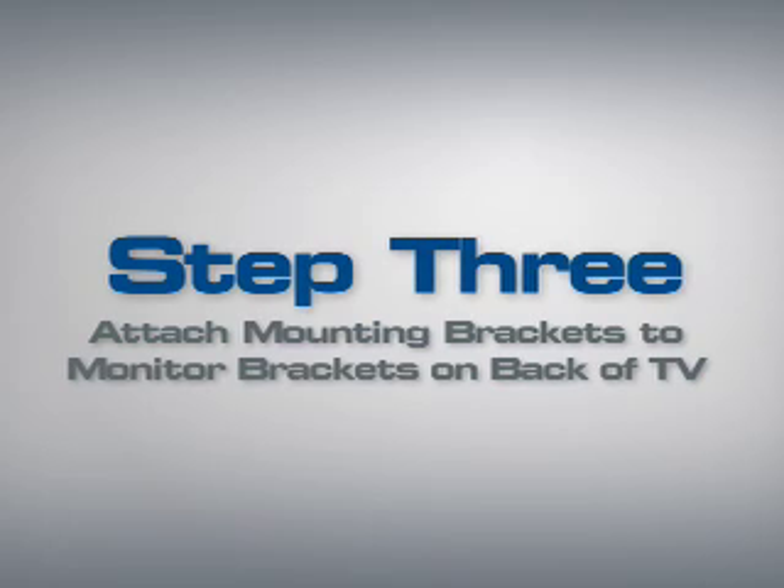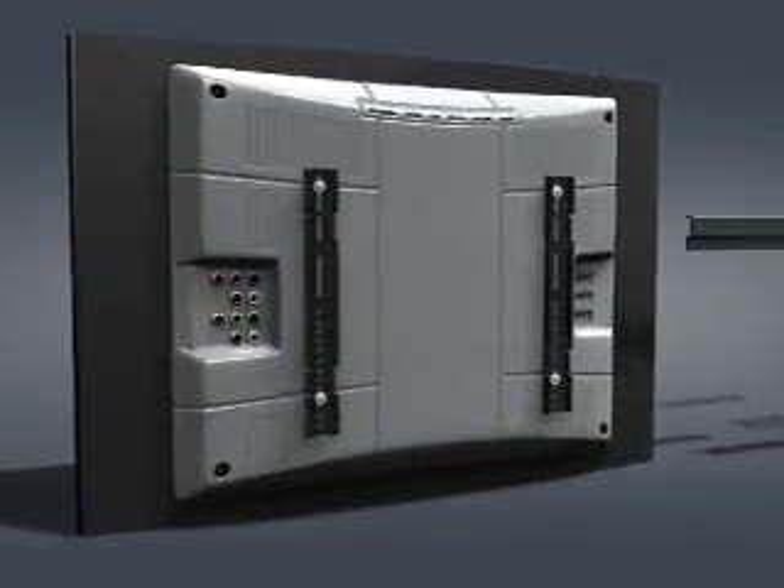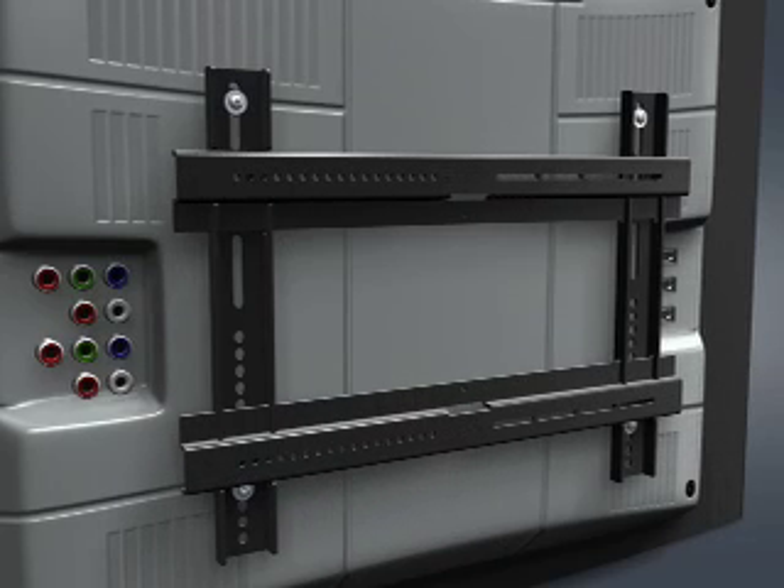Step 3-2: Attach the horizontal mounting brackets to the monitor brackets on the back of the TV. Slide the mounting brackets horizontally through the corresponding slots in the monitor brackets, making sure the perforated ridge is facing outward. Position the brackets so they are even with each other, then secure with the 15mm bolts. Tighten the bolts using a Phillips screwdriver. Optionally, make sure the horizontal mounting brackets are perfectly centered over the monitor brackets before proceeding.